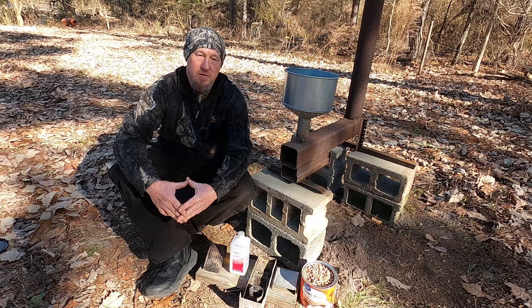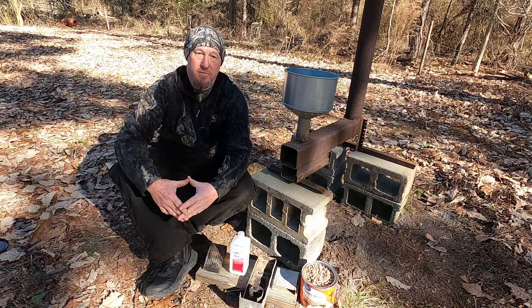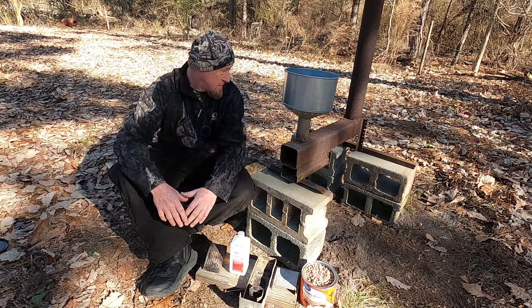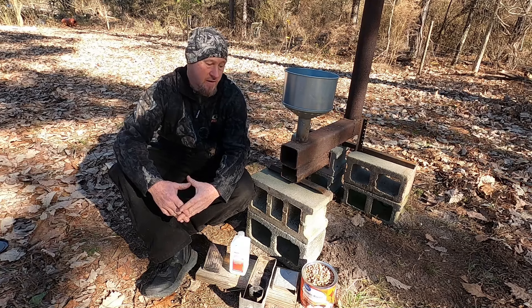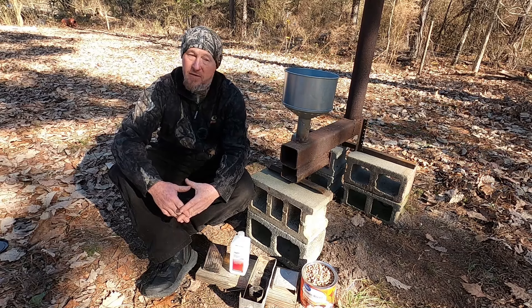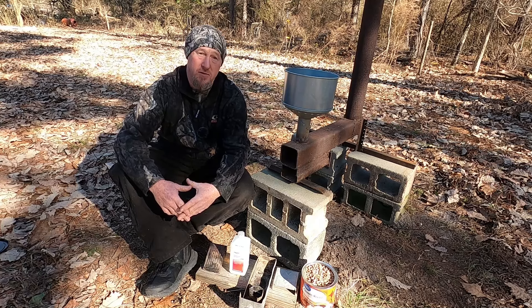I'm going to set y'all up and show y'all some parts of it. This thing is built out of nothing but junk, other than this high dollar funnel sitting on top of it. Everything else is just junk, stuff that people was going to throw away and they let me have. And I made a use for it. Ain't nothing fancy about it - it's junk, but it is functional.